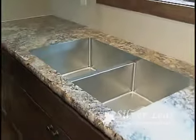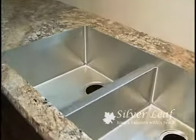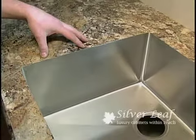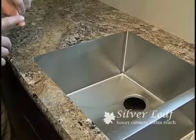Right here we have a stainless steel sink — a 16-gauge stainless steel sink, a nice heavy-duty one. As you can see, it's built into a laminate countertop, which most people think they have to go with a solid surface or granite in order to obtain.